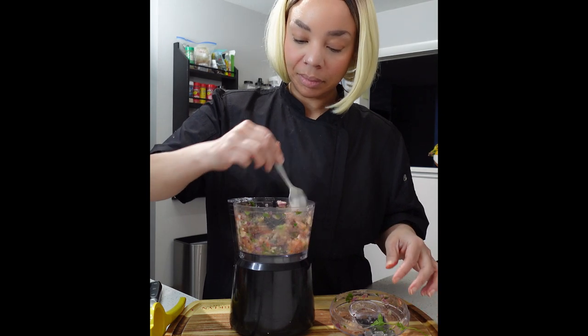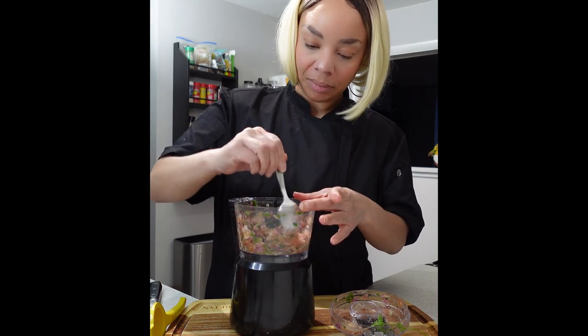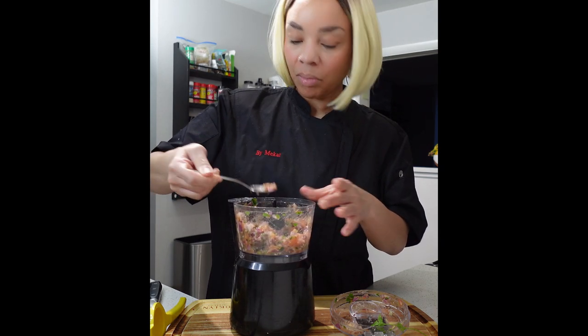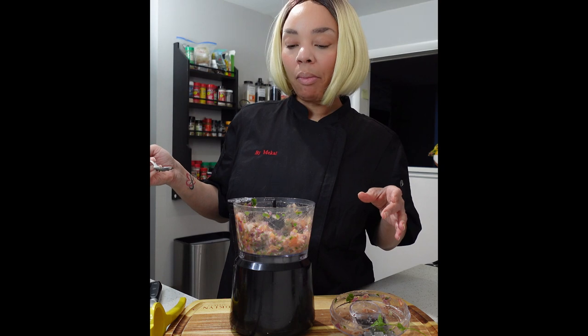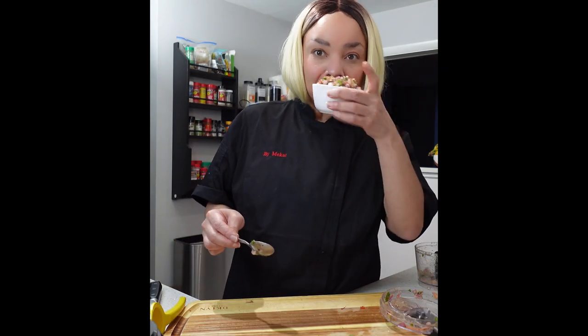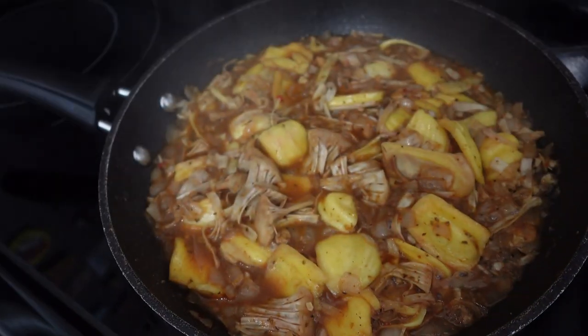Make sure that you are tasting your food as well. If you need to adjust your seasonings, go ahead and do it. But if it is perfect to your taste, you are right on track. Go ahead, put it in a bowl, and let's wait to garnish our tacos. Look at that homemade pico — it doesn't get any better than this. Let's check on the jackfruit.